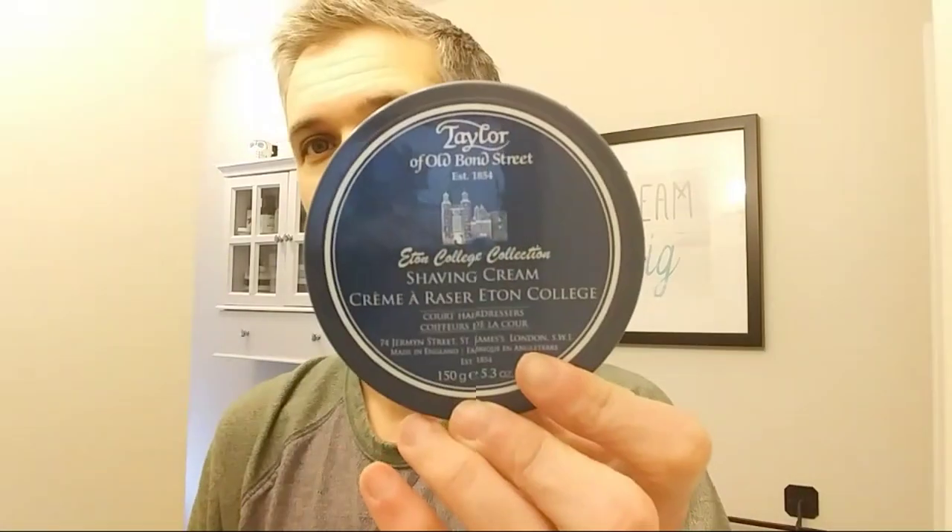Here's one of the soaps I've actually tried, and this is one of my all-time favorites — one of the first above-drugstore soaps I ever tried: TOBS Eton College. One of the best scents in wet shaving, in my opinion. If somebody says they're just getting into wet shaving and asks for a must-try, I always recommend Eton College. It's an amazing, masculine cologne scent — and one of the easiest lathering creams there is.